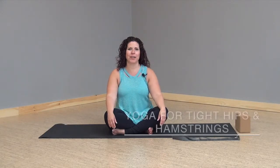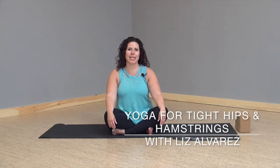Hi Yogis! Welcome to Honor Yoga Now. I'm Liz Alvarez and today we'll be doing a practice focusing on postures for tight hips and hamstrings.